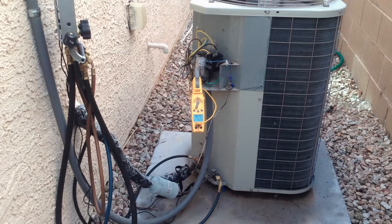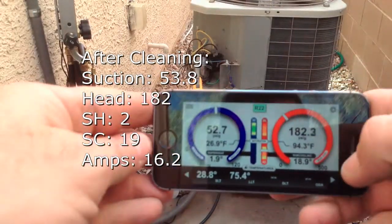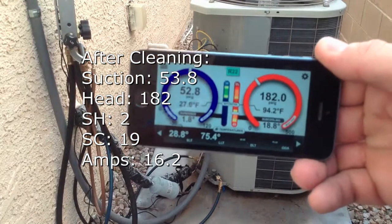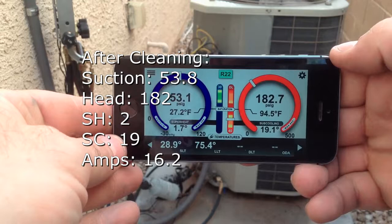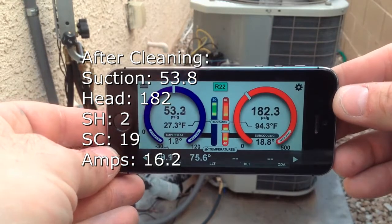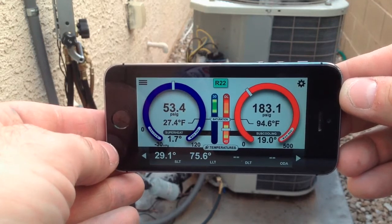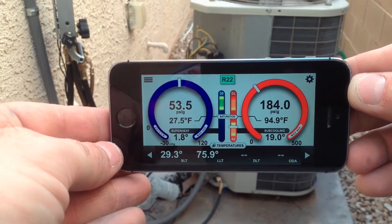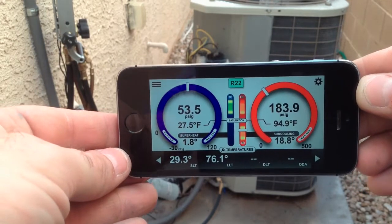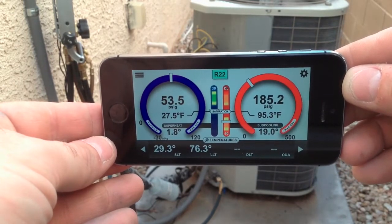After the cleaning, the air conditioner with a standard AC coil did not see much improvement — pretty much the same readings. We actually have a 0.8 psi increase on the suction and a 2 psi increase on the head. We have 2.5 degrees extra on the subcooling and our superheat went down a little.